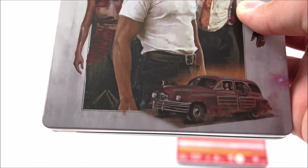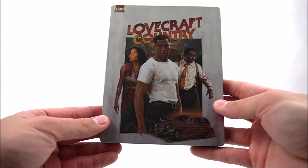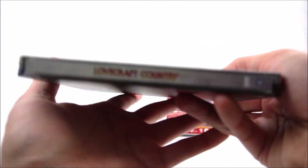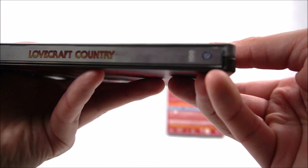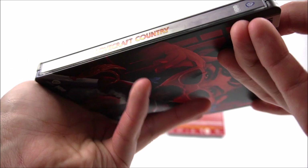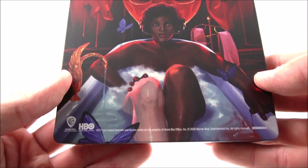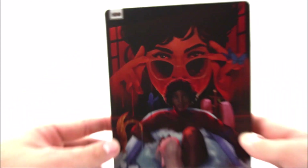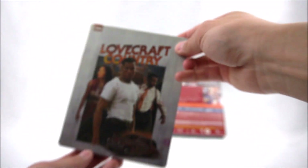It is a matte finish, and you do get a little bit of gold accent up top as well. Here on the spine it says Lovecraft Country, it says HBO, and you've got the Warner Brothers logo there too. No spine slashes, as you can see. And then here's the opposite side — the reversible cover. You do get this bathtub scene here. I do like the artwork on this, and you get the HBO logo there too.